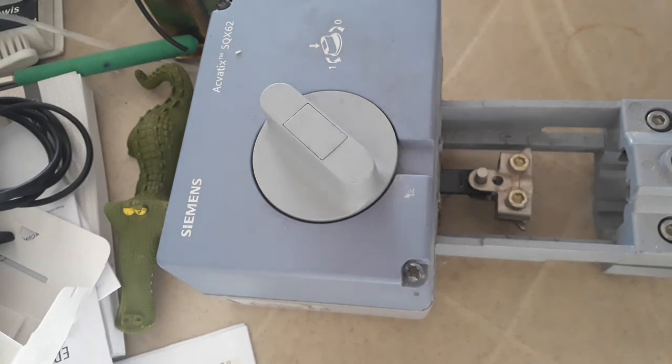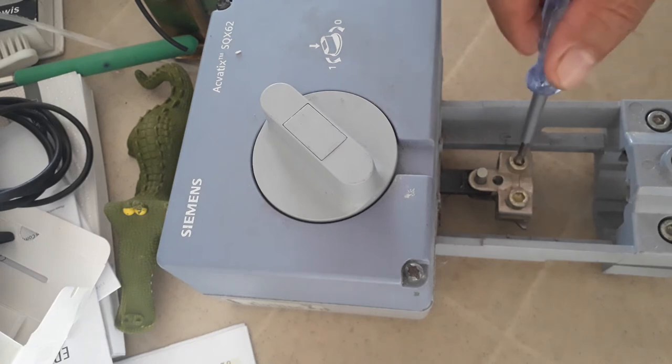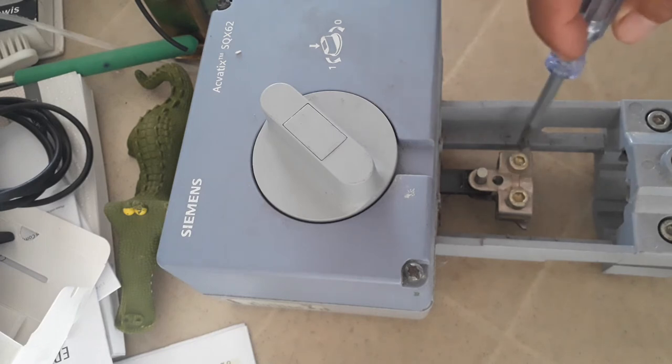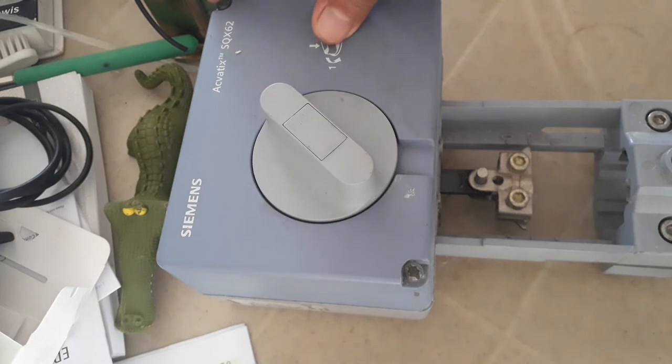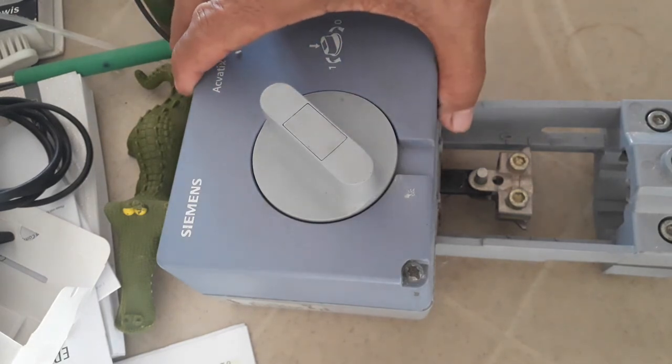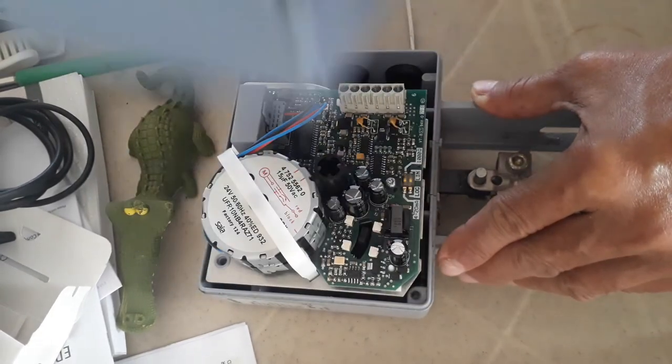How are you going to provide BMS cable for this valve actuator? First, you need to install this properly. As a BMS engineer, you need to check the mounting details of the valve actuator — it should be mounted upright. Your scope as a BMS engineer is to see to it that this valve is properly mounted on the side, and this valve stem adapter should be properly fixed and tightened. Now, let me open this so we will see the internal connections and details.